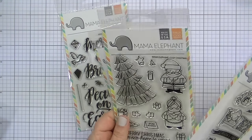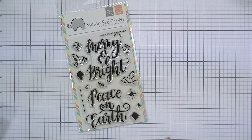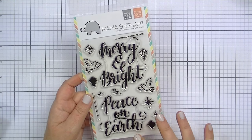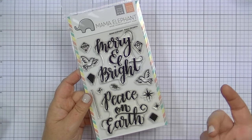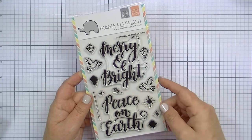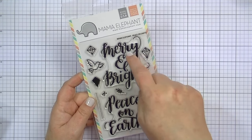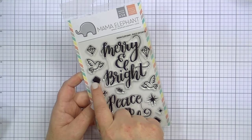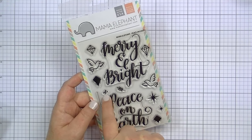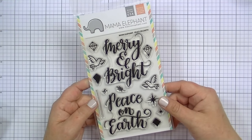Last but not least, also from the same generous person who sent the Cozy Christmas and Festive Mice sets with dies — this one is called Peace on Earth. It has some really pretty large 'Merry and Bright' and 'Peace on Earth' sentiments, plus a bunch of smaller little elements. I'd probably only use the large sentiments and maybe these little diamond shapes. You could stamp the diamond backing shapes in white and then stamp other images over them. It has a little string and possibly a bow — I haven't played with it yet or looked it up online.